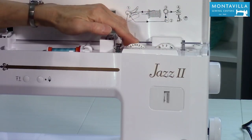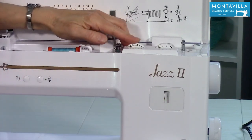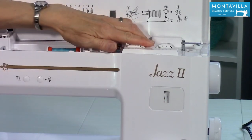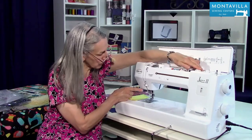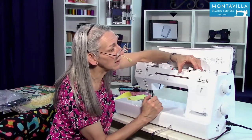Now your stitch width, with the straight stitch, has to do with the needle position. So I'm going to move this back and forth — look at the needle, see it goes from side to side. We want to make sure it's right in the middle, so we want it right there at that dot.